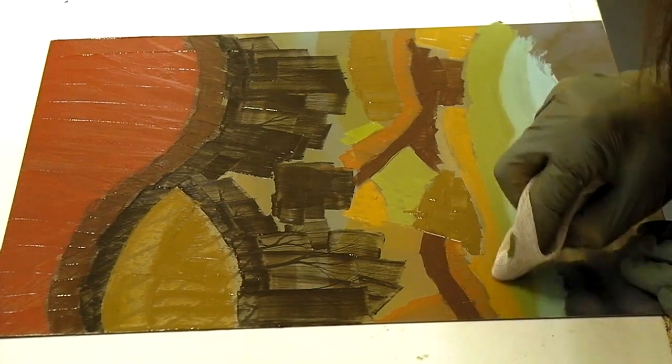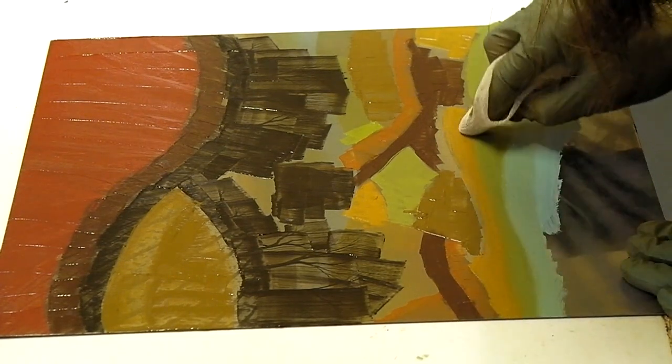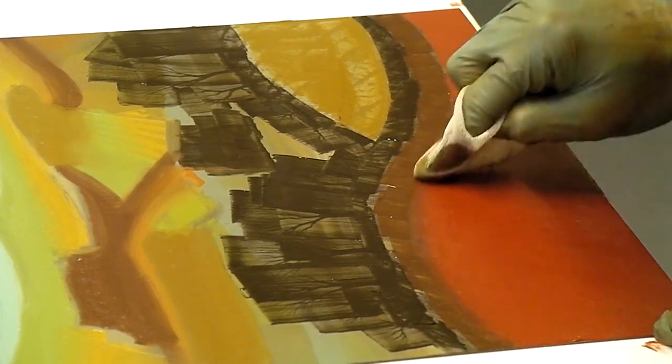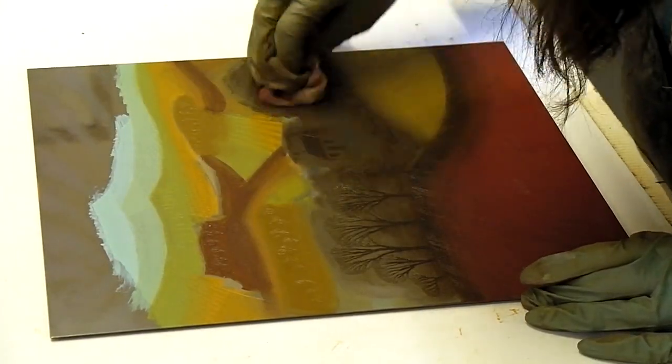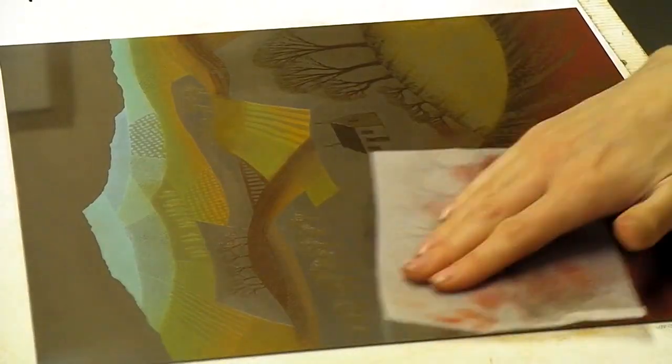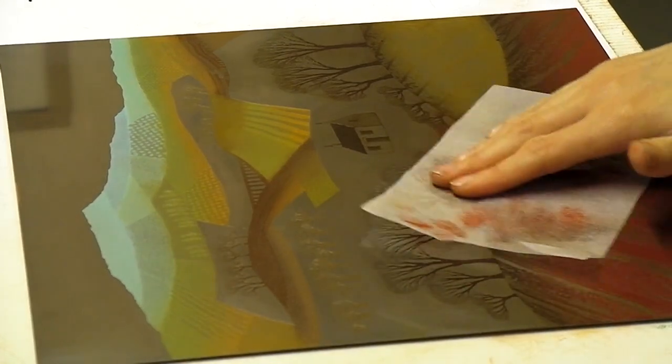Now I'm rubbing the ink into the grooves and blending the colours together with scrim — it's a type of cloth. I wipe away the excess ink, then finish with a final polish using tissue paper.